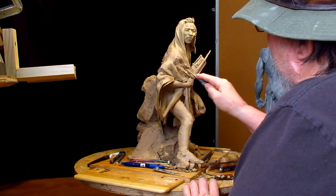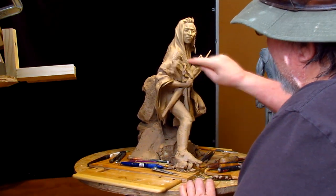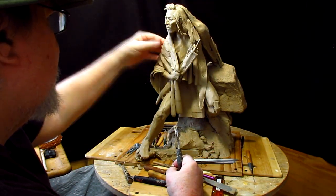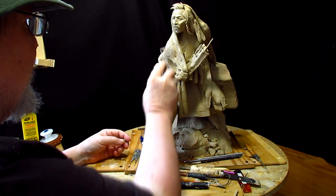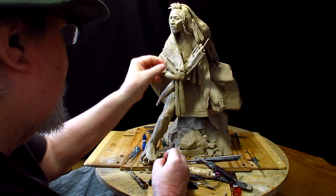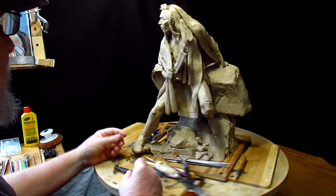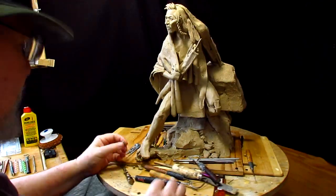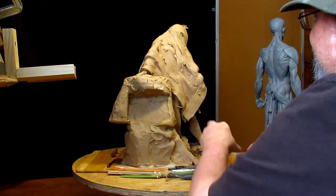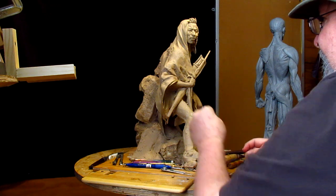I've got too many wrinkles in the front — I want to rearrange these wrinkles. By the way, I changed the angle of this blanket a little bit last night and it works out better this way, I think.